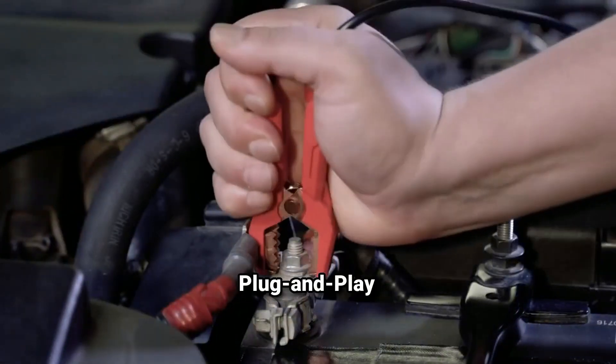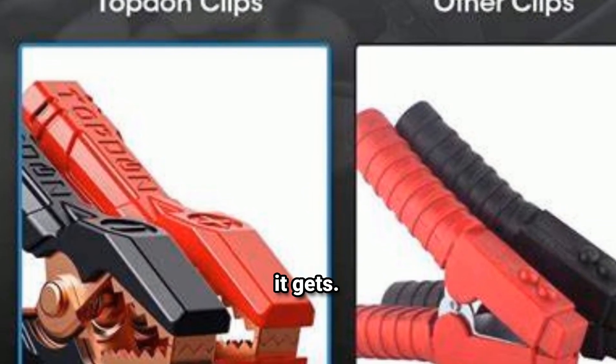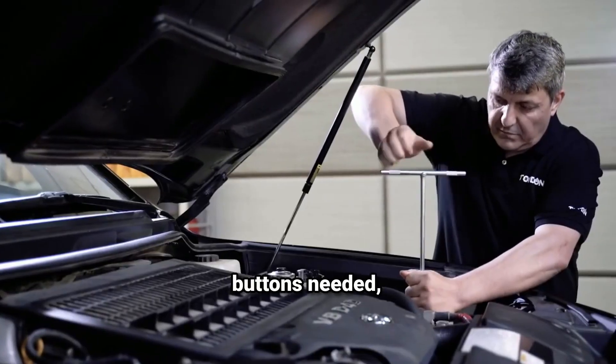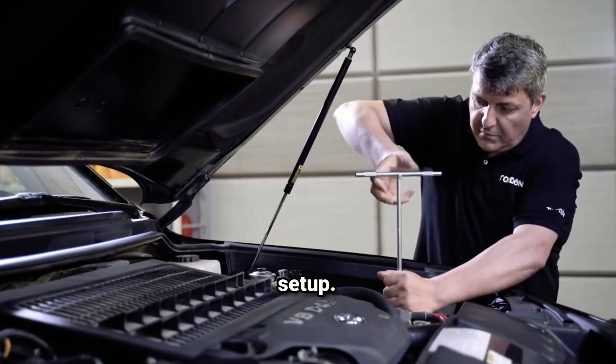The easy plug-and-play design means attaching the clamps to the battery is all it takes. You simply connect the BT200 to your car battery and it powers on automatically. No extra wires or buttons needed, which is perfect for anyone who wants a straightforward experience without any complicated setup.